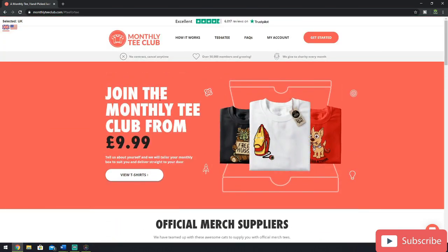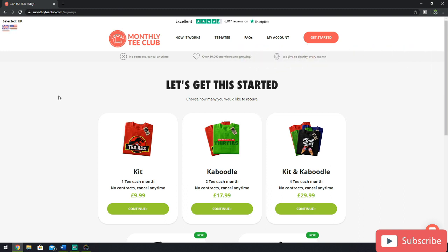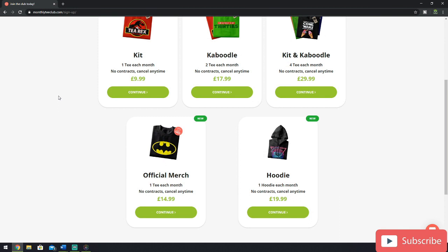Time to scroll back to the top and subscribe. We click Get Started, and straight away you're greeted with the three main t-shirt subscriptions: the Kit, the Caboodle, and the Kit and the Caboodle, ranging from £9.99 to £29.99. If you scroll down further, there's the official merch option at £14.99, and the new hoodie option, all with your chosen designs on them. Bear in mind, this doesn't include shipping, which usually comes out to around about £2.